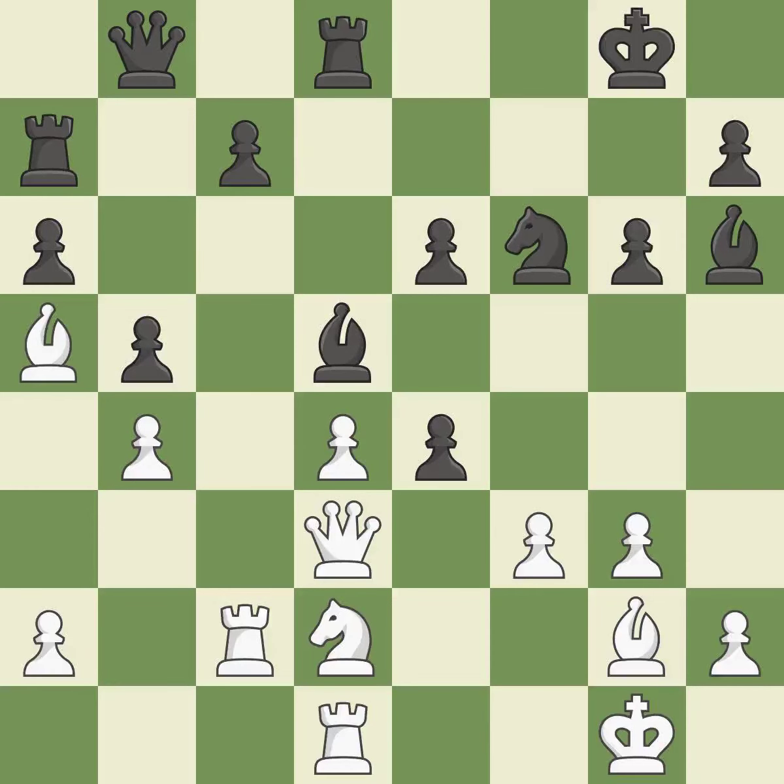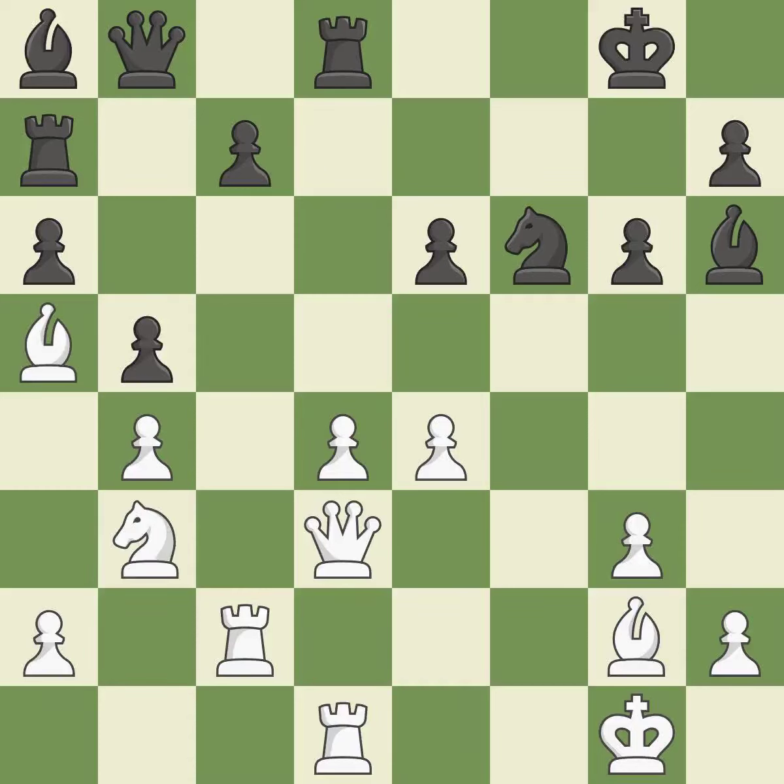This exchange is fair. Recaptures — it is ideal. The bishop is now on a square that is more secure — it is ideal. Very precise — it is best. The knight is now located at an outpost, a safe area inside the enemy's territory — it is ideal.